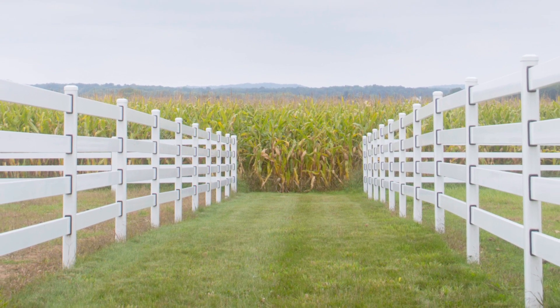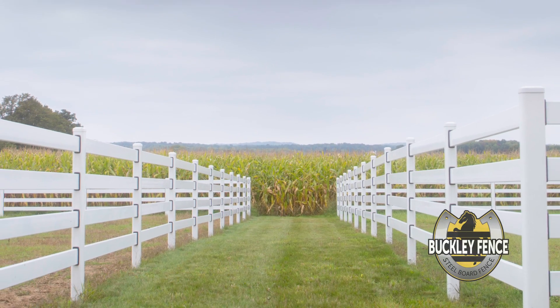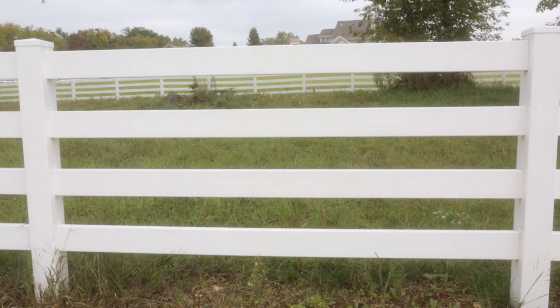We are on location at a facility that began its fence installation with vinyl and only later discovered the Buckley steel board fence. So we have both fence types side by side.